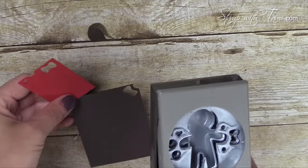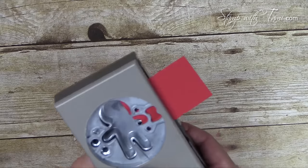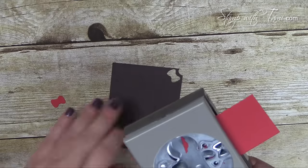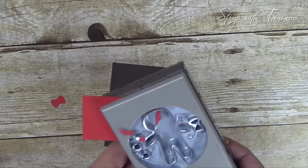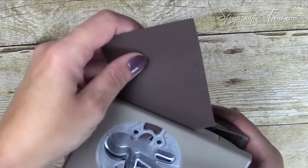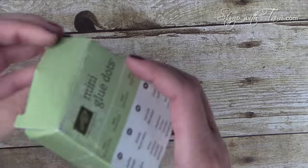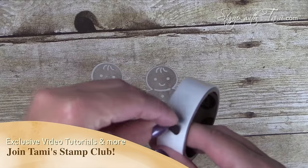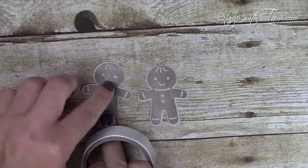We're going to pull that little gingerbread man punch out one more time and punch a few accessories for our gingerbread people — man and woman. Out of the red we're going to get a little heart and a bow, and out of the espresso we just need the bow. Now we're going to decorate our little gingerbread people — I'm using glue dots. Just go ahead and stick the bows and the heart right to the glue dots and stick them right to our gingerbread people.